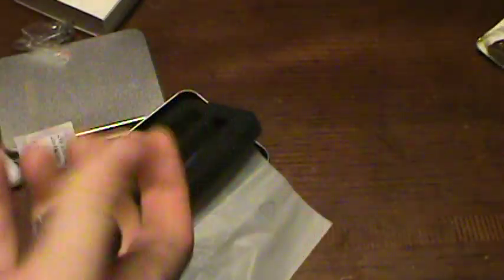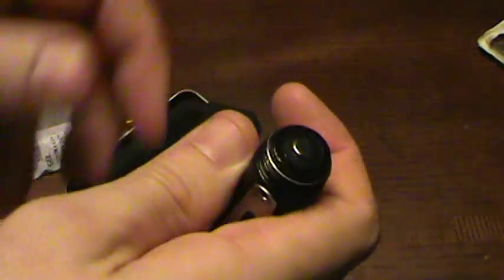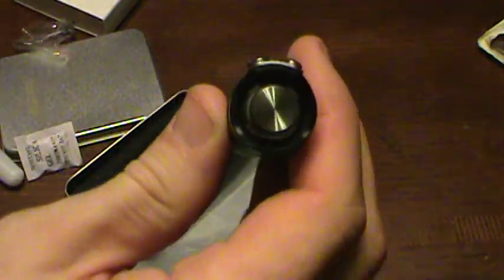To use this light, all we need to do is put in a brand-new CR123 battery so we can see the absolute best output. Now we'll insert the battery. As you can see, it has an o-ring watertight seal.